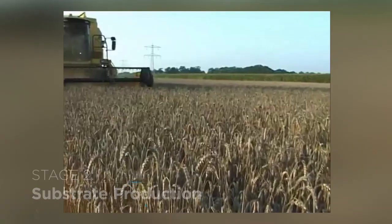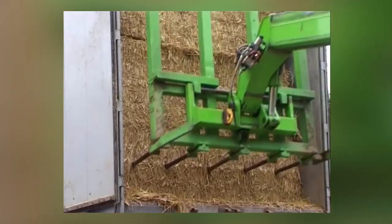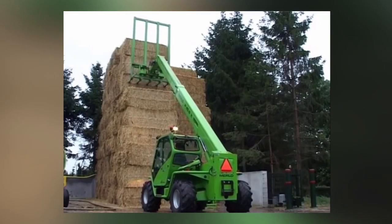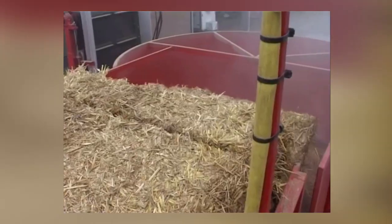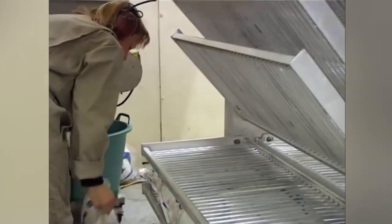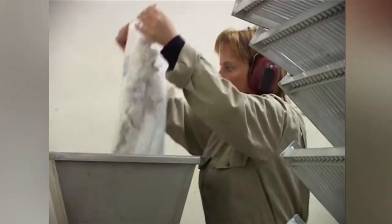The substrate producer will import the substrate, usually from quite far afield. It might be straw, it might be sawdust, it might be rice husks. On a huge scale again, they will be heat treating that substrate in order to kill off any organisms that might already be living on it, before then introducing the spawn again under sterile conditions.